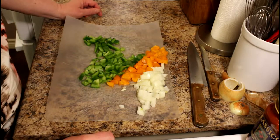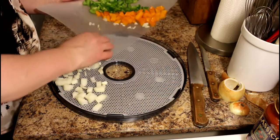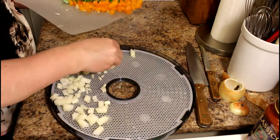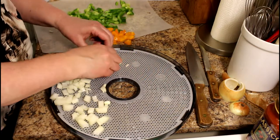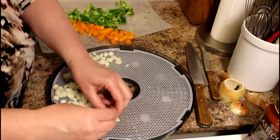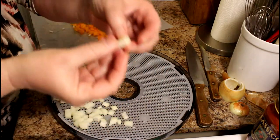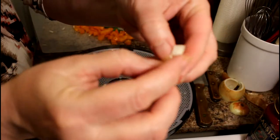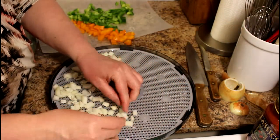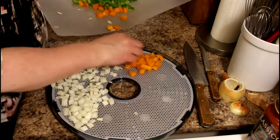I've got my vegetables all chopped up and ready to go on the dehydrating trays. These vegetables are about the same density and all about the same size, so I expect they should dry fairly consistently with each other. I'm just breaking apart the chunks of onions — we don't want them all stuck together — breaking those up into individual little segments so they dry separately.